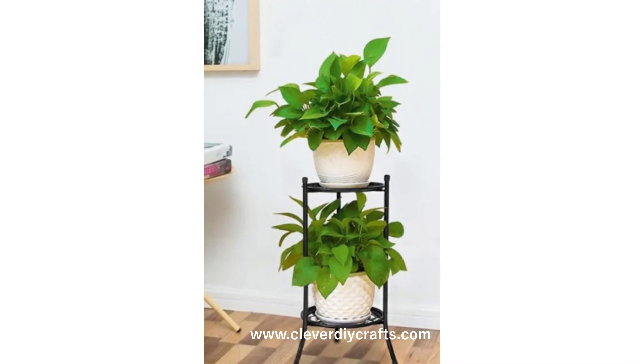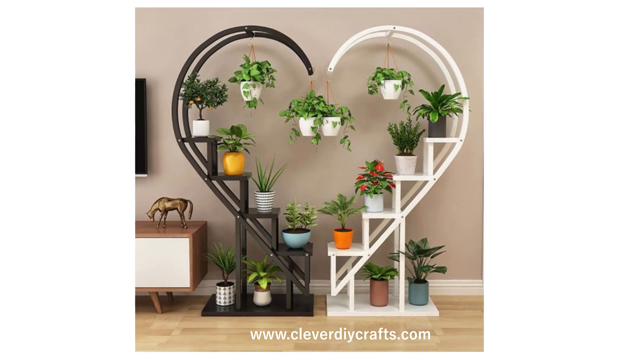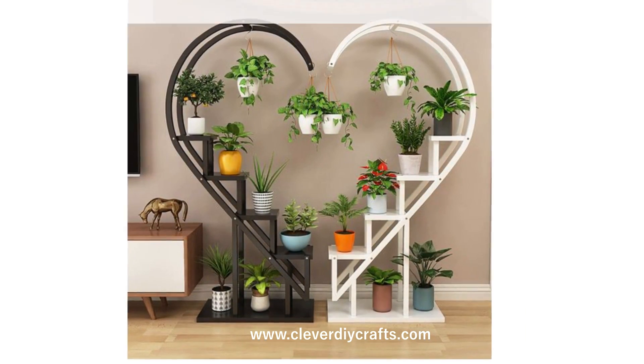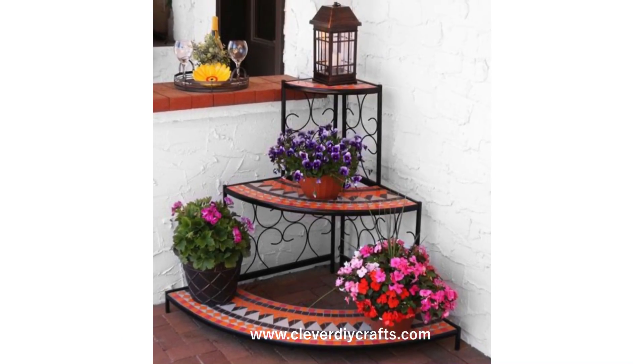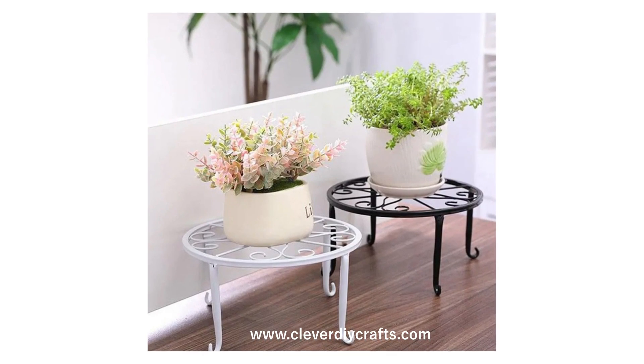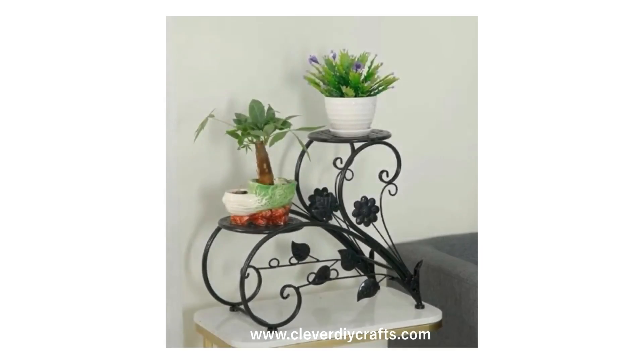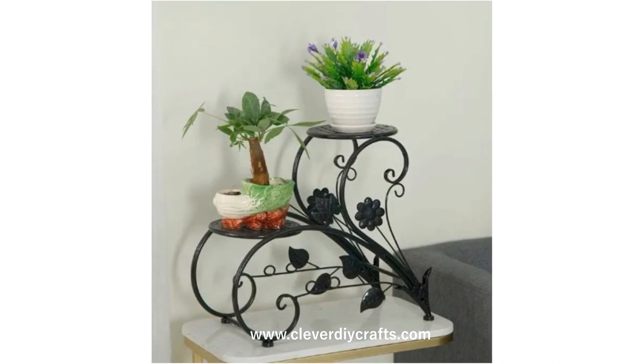You wouldn't want to miss out on our amazing content, would you? For more ideas, do check out our website, www.cleverdiycrafts.com. Today, we're going to talk about something that is close to my heart and a rising trend among DIY enthusiasts: metal indoor plant stands.